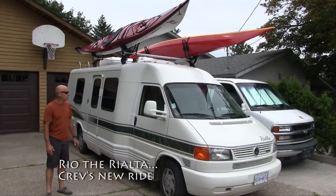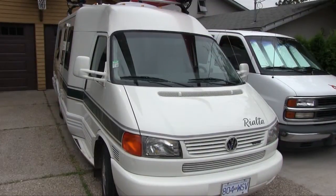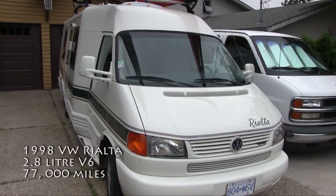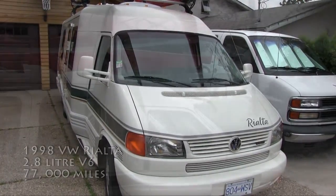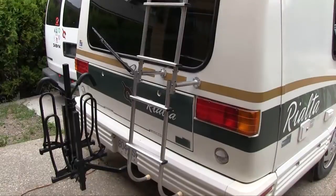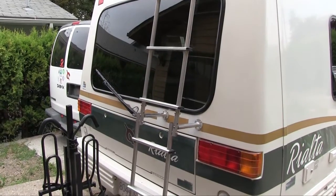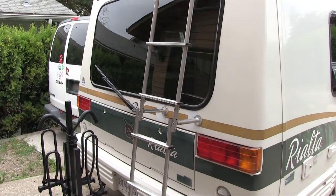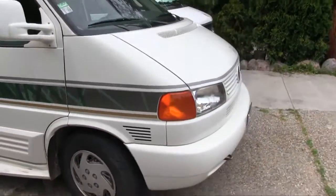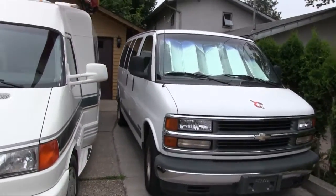This is Rio de Rialta. I'm going to give you a little tour. You can see the front end is a Volkswagen Eurovan. This one is a 1998 — it's in pretty good shape, an old girl. You can see I added the kayak racks up to the top of the roof. I added a ladder here to the back of the Rio — had to do a bit of a custom job on it. You can see it's 21 and a half feet long, so it's not too big. Our other van right there, our old faithful one, is still parked — it's sold but the lady has to pick it up yet.